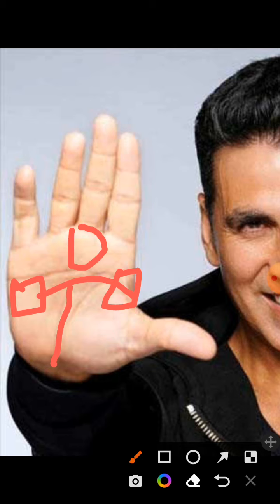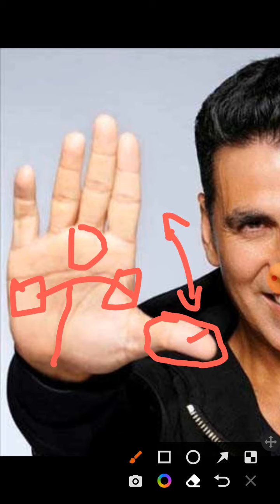This person has done multiple roles — action and comedy — which is shown by a very flexible, adaptable thumb. The logic phalange is waist-shaped, showing that the person knows how to talk to people and is diplomatic. The will phalange is developed, showing the person is very stubborn. We also see a good angle of generosity, indicating he has donated a lot to charity.